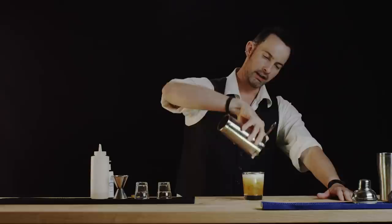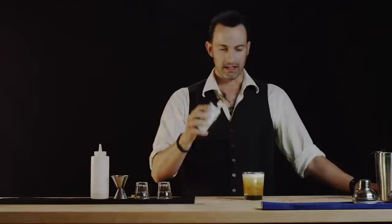If you don't have a second strainer, that's fine — we'll just pour it on top. You can see we have a nice foam froth on the top. We're going to put one more dash right on the top, just for beauty's sake. And there we have the amaretto sour.